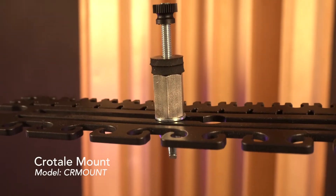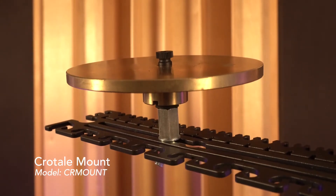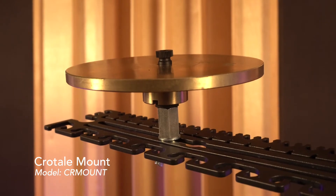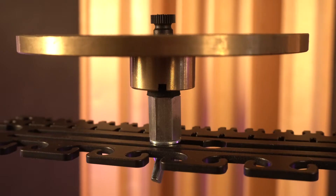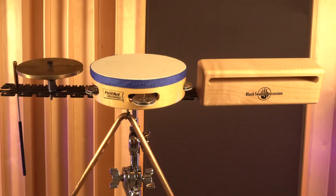We also offer a special Crotale mount, sold separately. Model CR mount fits a single Crotale and tightens in place anywhere along the top of the rec plate. Several mounts can be spread across the plate, which is good to know if you don't need to bring a full set of Crotales to the gig.